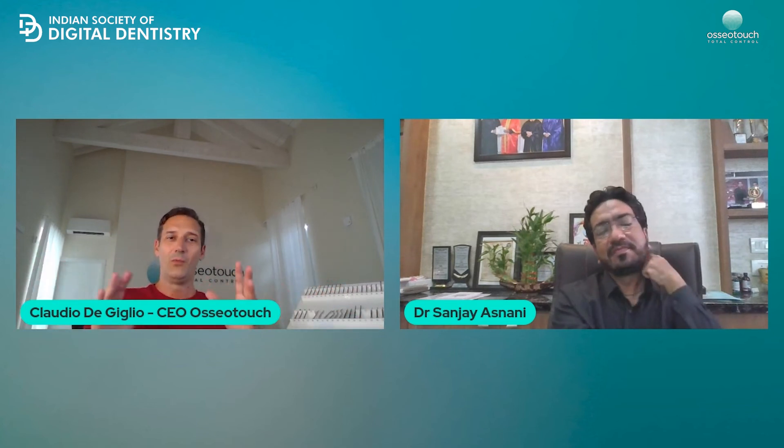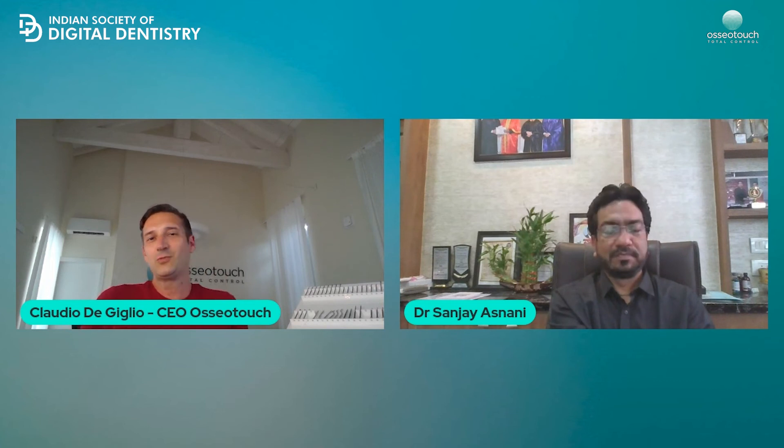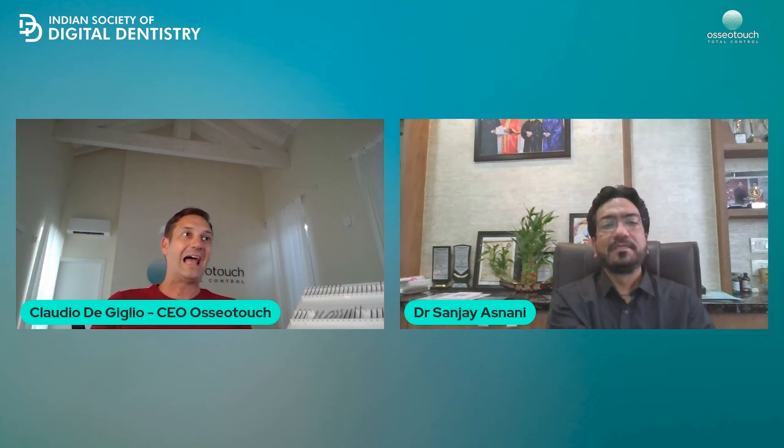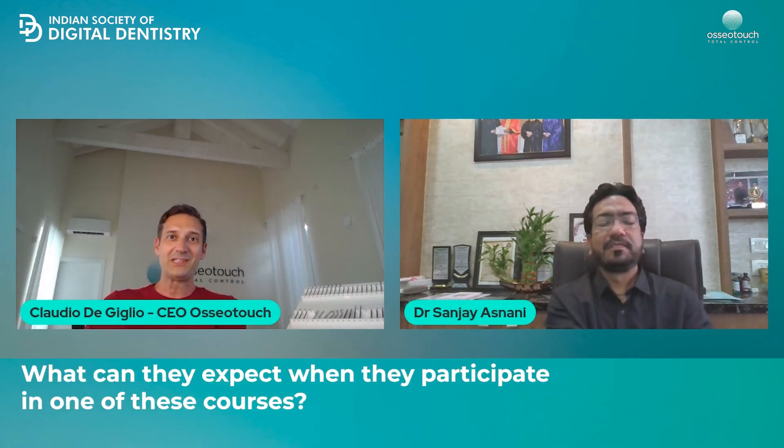That is going to be an opportunity to learn and be introduced to the magnetic dynamic technology from a very advanced point of view — guided surgery. We are also organizing courses on live patients in Pune. To truly understand what zero bone removal, zero heat, bone manipulation, and control mean, the best way is to use it on patients. Live patient courses are the best way.